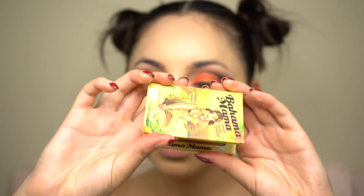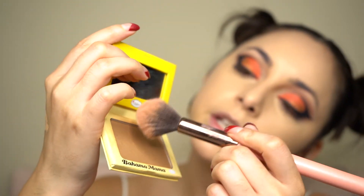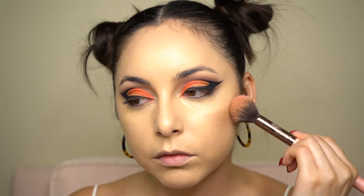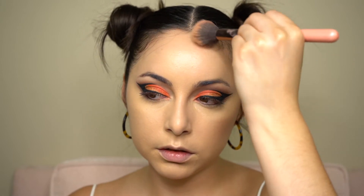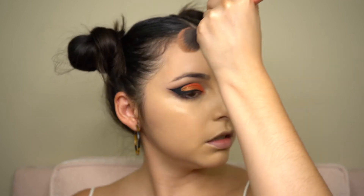Next, I'm going to take my Bahama Mama bronzer and my favorite brush, placing that under my cheekbones to carve out. I'm also putting some under my jaw line to define that a little bit more. I'm using patting motions so I can press it into the skin for a more seamless finish. I'm also bringing some up into the forehead area, onto the other side of the face, and also on my chin and under my nose.